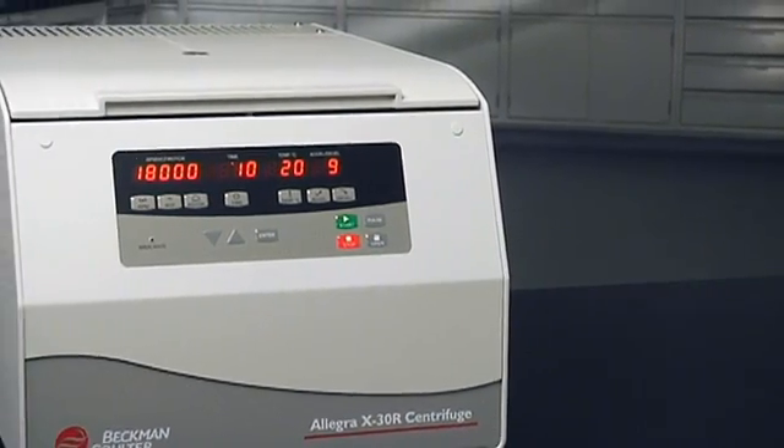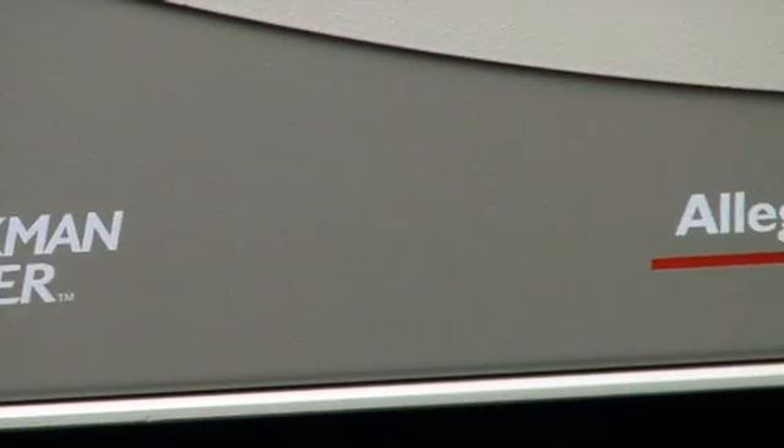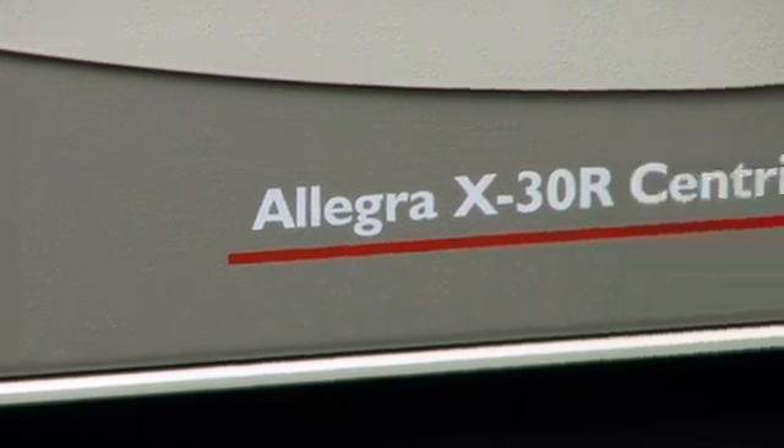The large interface makes your run protocol easy to see, follow and execute. Another way the Allegra X30 is improving your experience in the lab.